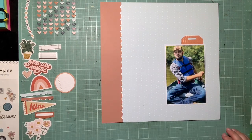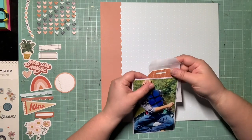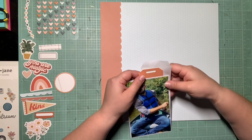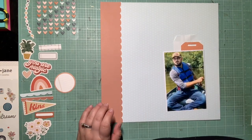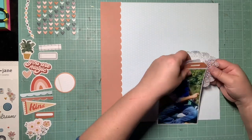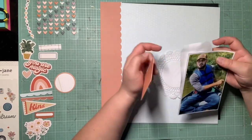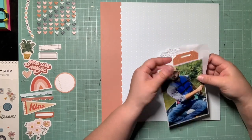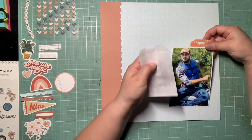That way I have that color and pattern framing the photo, and I really like that. When I want layers with Felicity Jane and don't want to cut into more paper, I pull in a doily and a glassine bag — one of my favorite combos to add texture and layers from my stash. I end up tucking them out of the left side of the photo instead of behind the tag, and I like that a lot better.